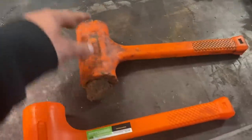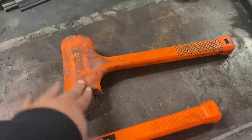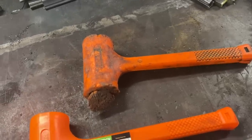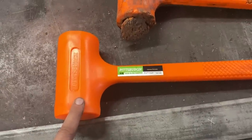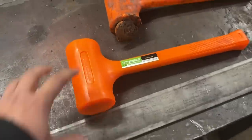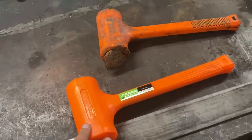Even when the face failed, the can didn't rupture sending BBs flying everywhere, which would be a safety hazard. So even though it failed, I'm happy. I got six years out of a hammer that cost me $11.99 — possibly even less if I got it with a 20% off coupon or on sale. This one yesterday without a coupon cost me $11.99.